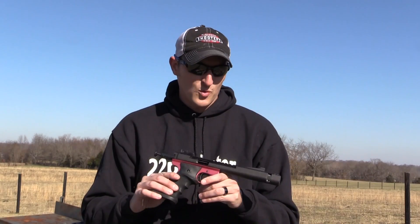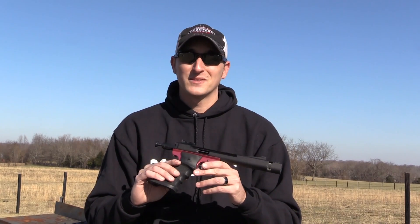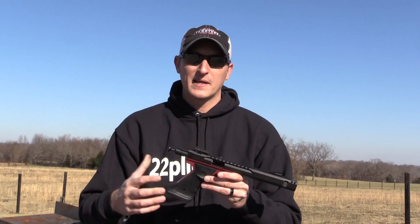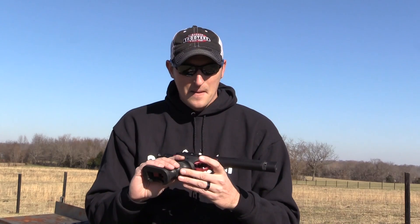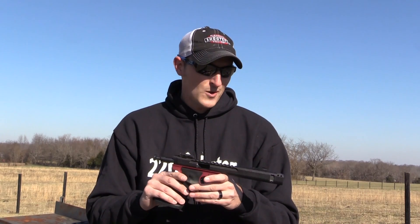My final thoughts on the Volquartsen Scorpion: when you look at this pistol you probably think it's very heavy, but it is actually extremely light. A lot of times when people pick it up for the first time they say 'I can't believe how light it is.'